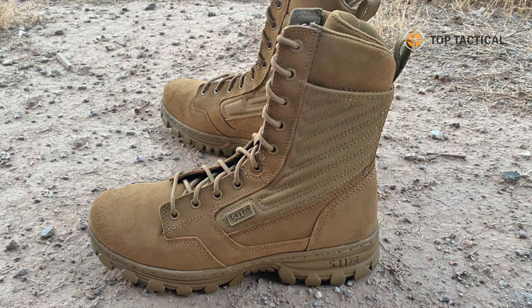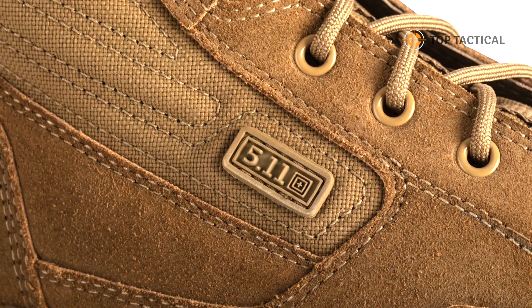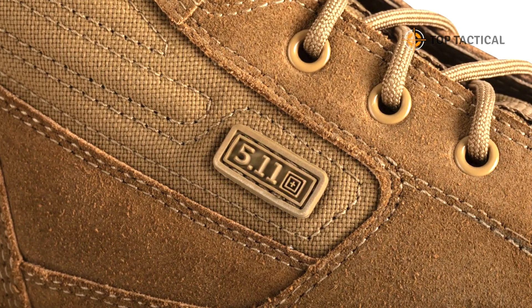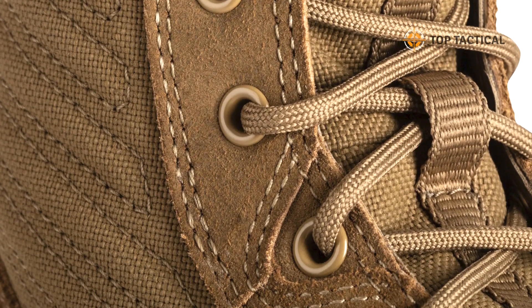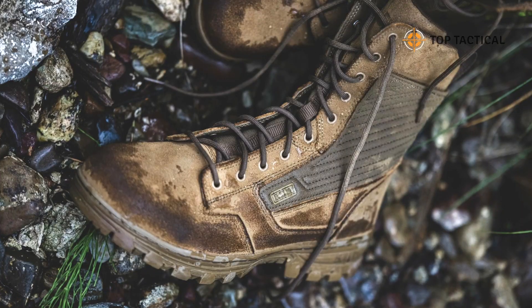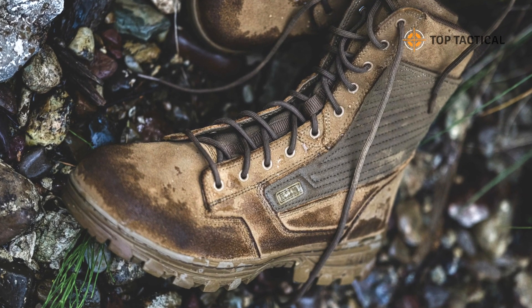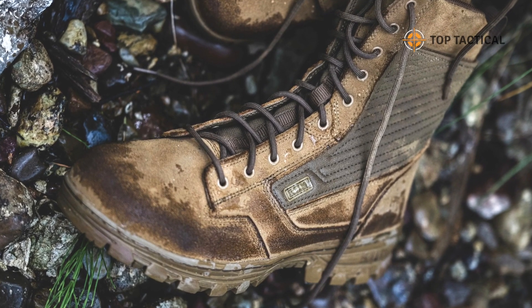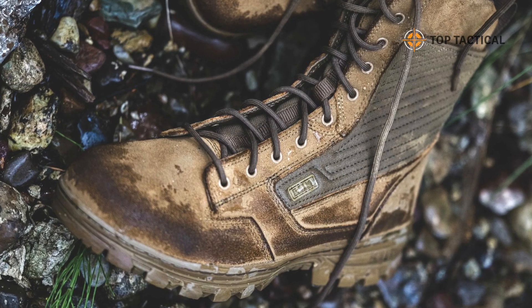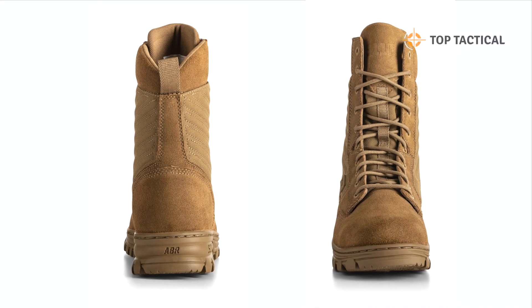The EVO 2.0 tactical boot is R670-1 compliant, making it an ideal choice for U.S. Army personnel looking for multicam and OCP uniform wear. But these boots offer more than just compliance — they provide unparalleled comfort and performance right out of the box. Equipped with force foam cushioning and an ortholite footbed, the EVO 2.0 ensures your feet stay comfortable and supported, even during long and demanding missions.